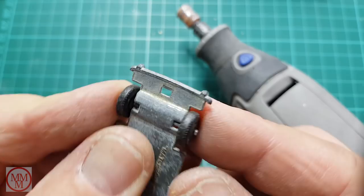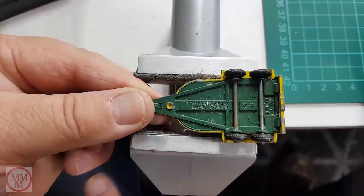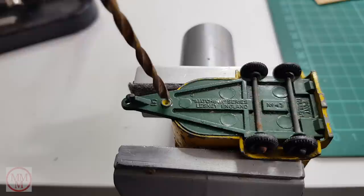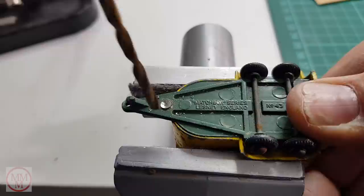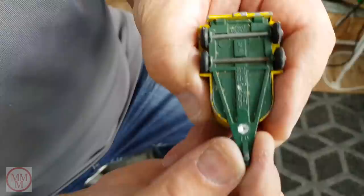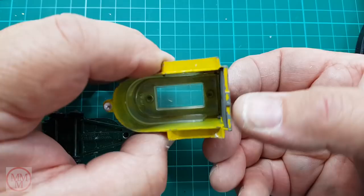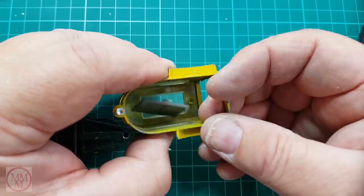I remove the wheels off the base using my Dremel by wearing away the end of the axle. Now I'm going to pull apart the trailer — this one's got a very shallow rivet on the front, so I must be careful not to go too deep. I very carefully use my battery drill to drill the majority of the rivet off and then finish it off by hand. The base just detaches like that — quite easy. To remove the tailgate you open it up and lift it out of the grooves at the rear.